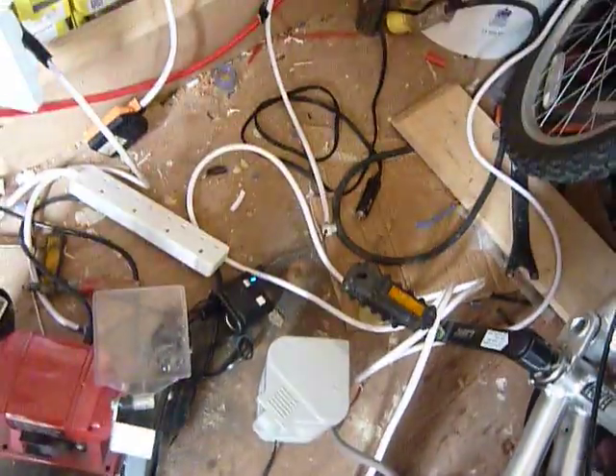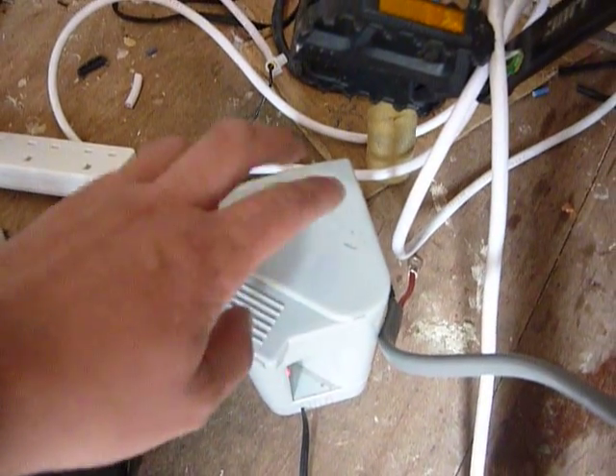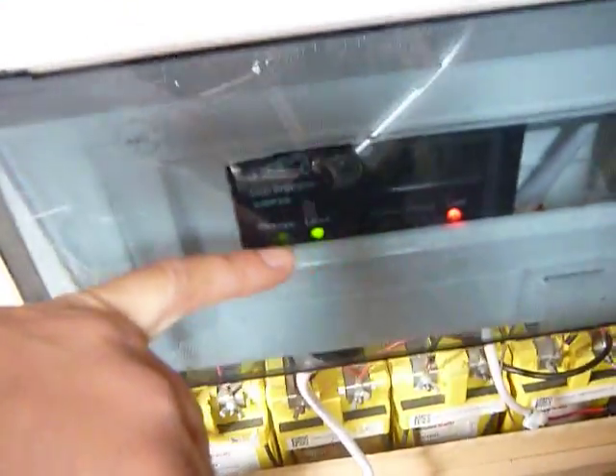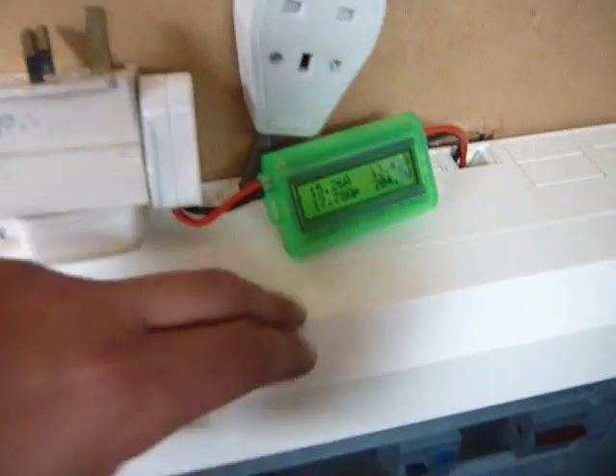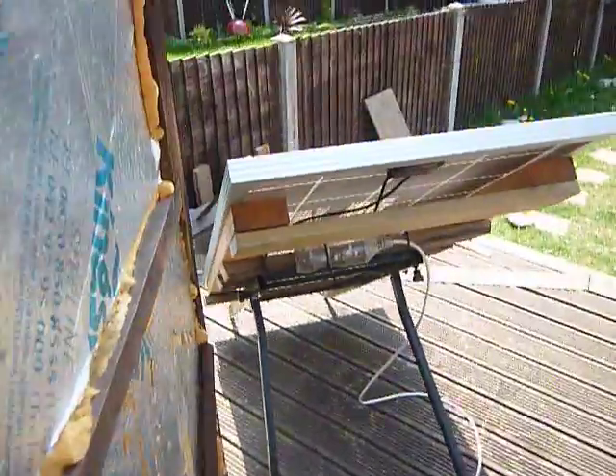I'm basically making a coffee with this little 12 volt kettle — it'll make me a coffee and a cup of tea for my wife. At the moment the solar panels are not connected to the charge controller, I've got it like this so I can show you the power they produce: 204 watts.